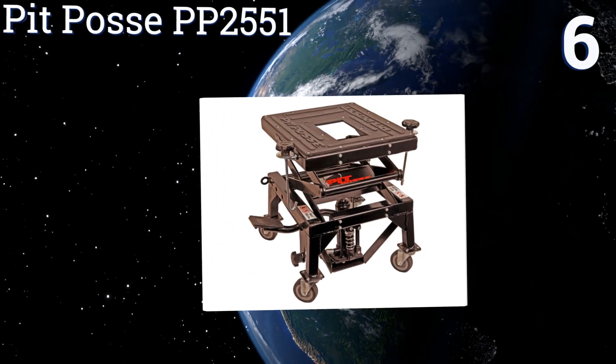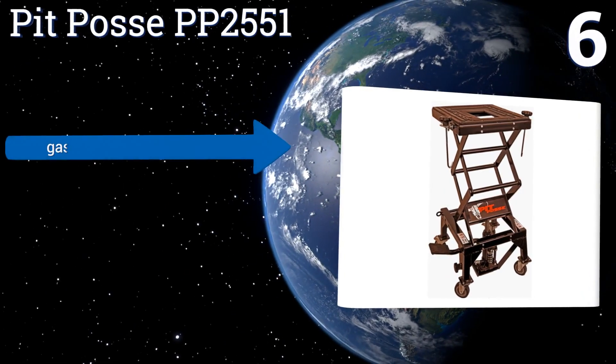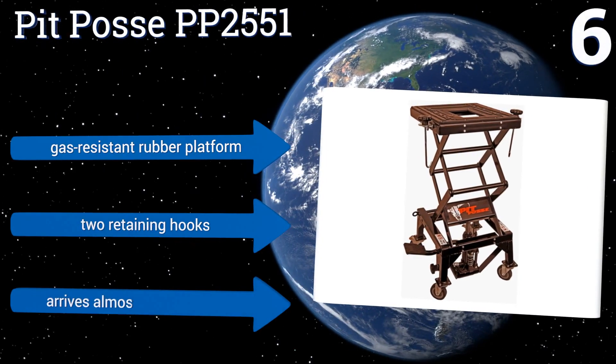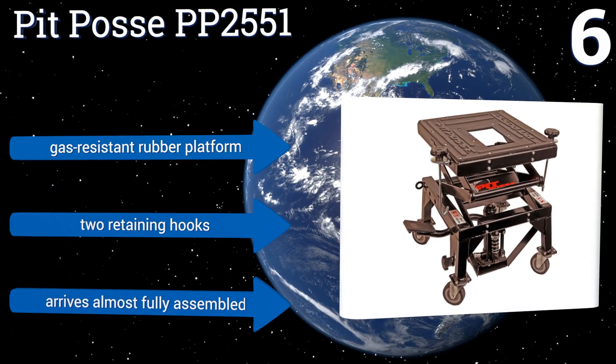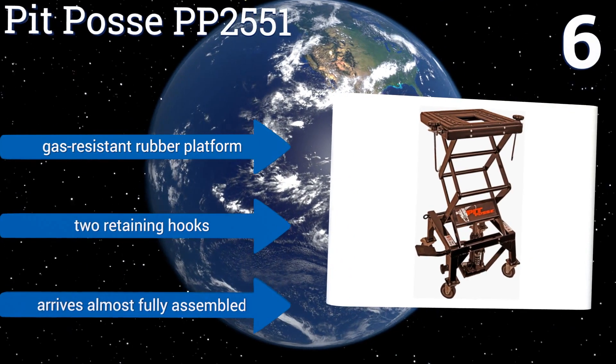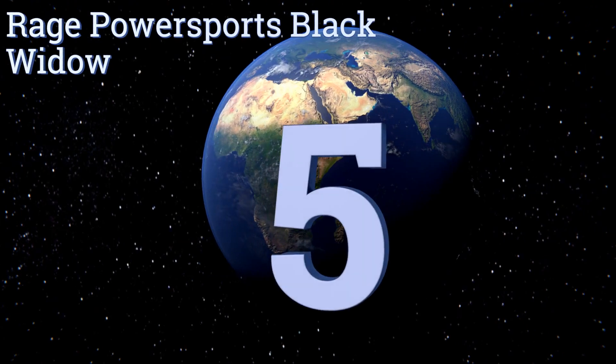Moving up our list to number six, with the Pit Posse PP2551S you can easily lift your motorcycle using its built-in foot pedal, which takes minimal effort when compared to hand-operated models. Unfortunately, it only has a 300-pound weight capacity, so it's best suited to smaller dirt bikes. It comes with a gas-resistant rubber platform and two retaining hooks, and it arrives almost fully assembled.